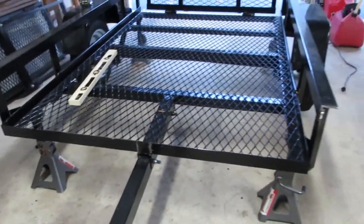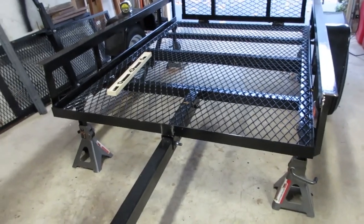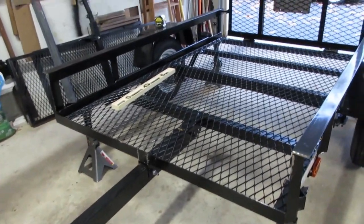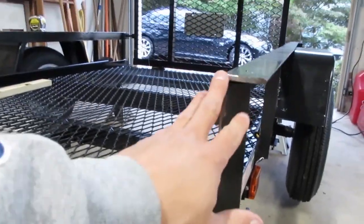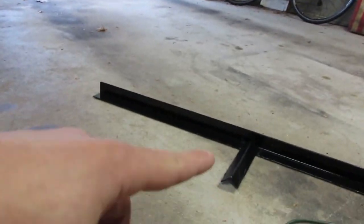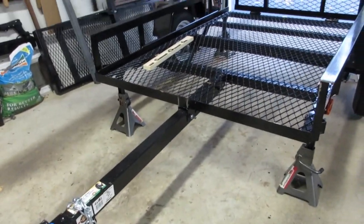This is only my second time even using an angle grinder at all in general. Next step I'm just going to clean these faces up, get them nice and square, grind a little excess off, cut that little chunk off, and then we'll start cutting metal to replace this stuff — which is exciting. This might not go so bad after all.